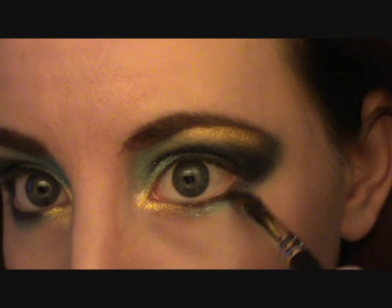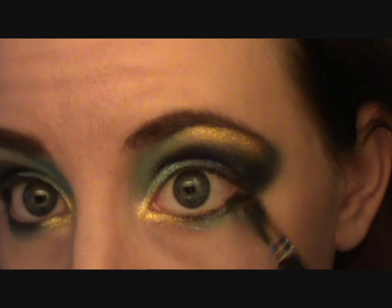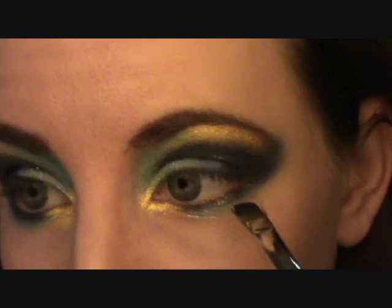Now take that dark blue and just underline right under your lash line, and then obviously you've got the lighter blue coming out underneath that further.